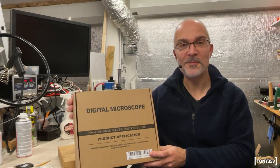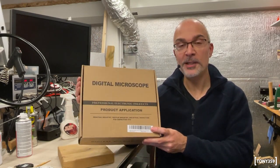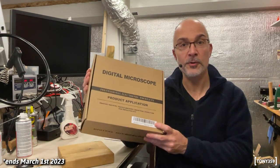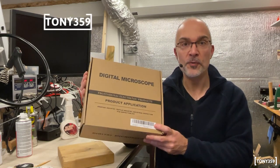Hello the internet and welcome back to my channel. Would you like to win this microscope? Then stay tuned and keep watching as I'm going to give this away for free to one of my viewers.